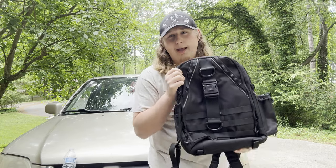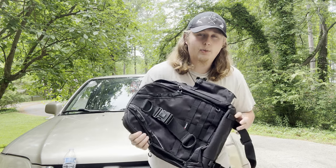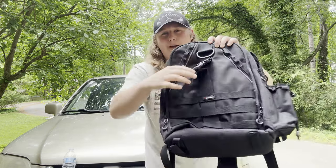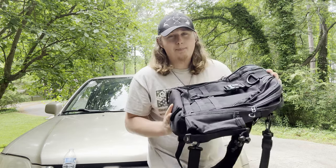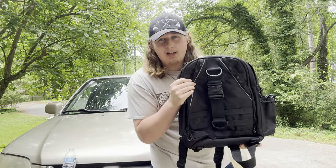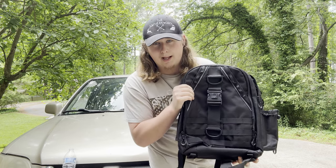Hey y'all, this is Southern Woods here back again in another video with a product review. It's been a second since we've done a product review — this time the Piscifun fishing backpack that my good friend Chip gave me as a gift. As you all know, I really love my Ugly Stick fishing bag, so it'll be quite the test to see if this one can dethrone it as my daily use fishing backpack.